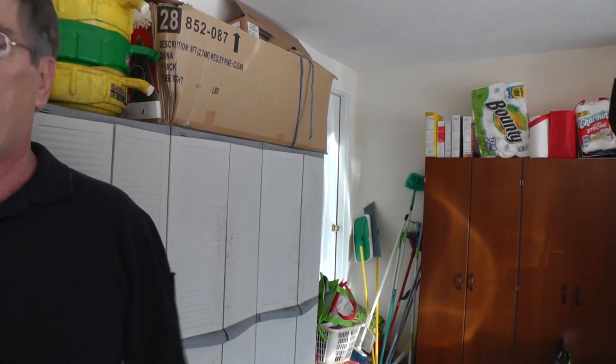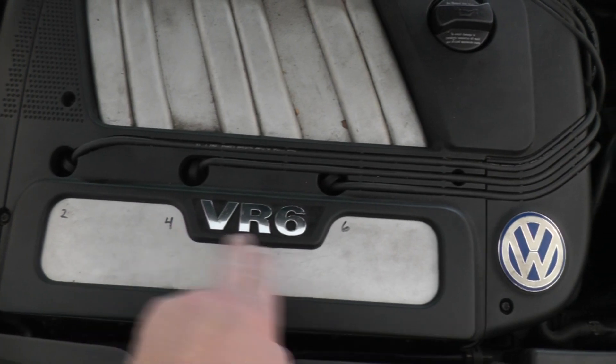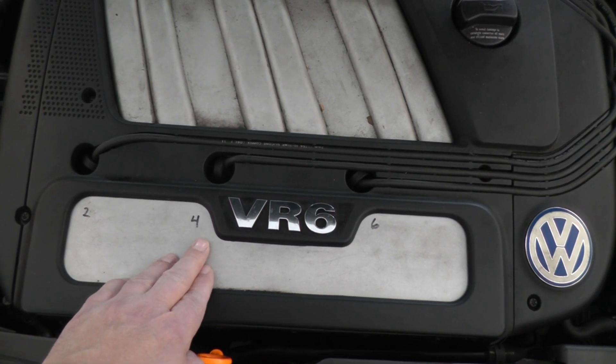I'm going to rev the engine up so you can hear it and see what I'm talking about. Go ahead and rev it up. Now the valve we're talking about is right up in here, up in this assembly. Hear that rattle there?